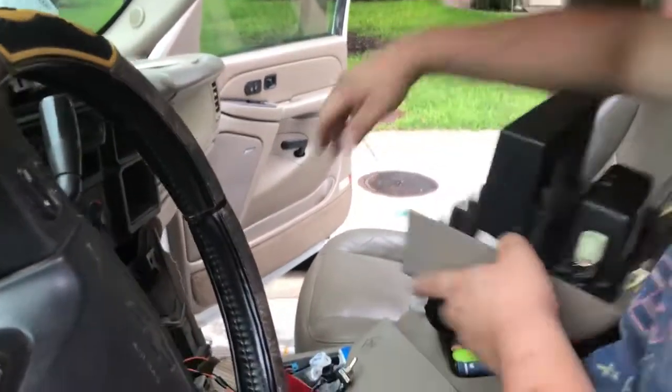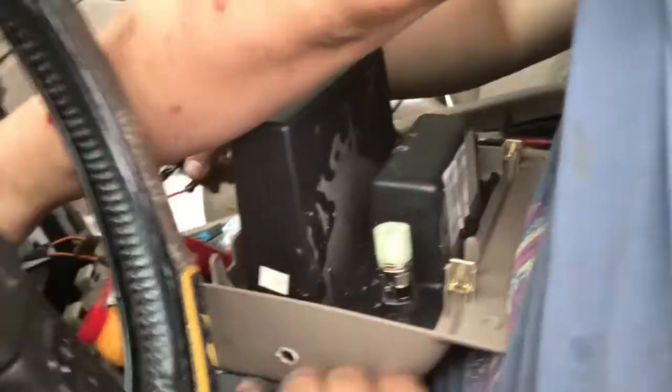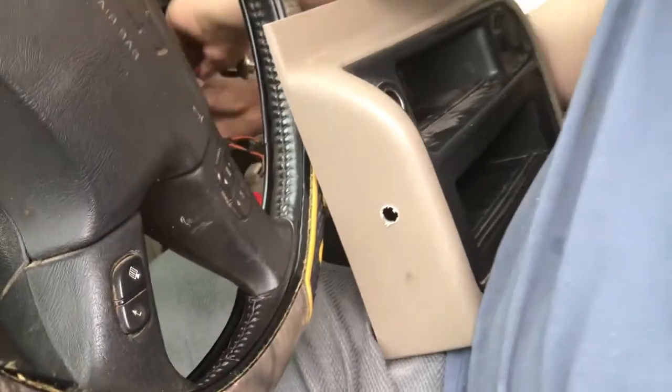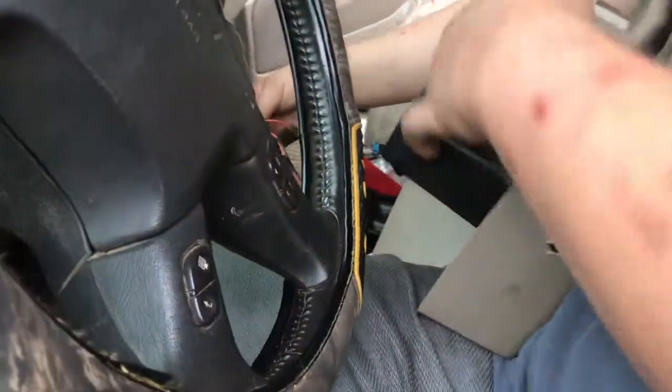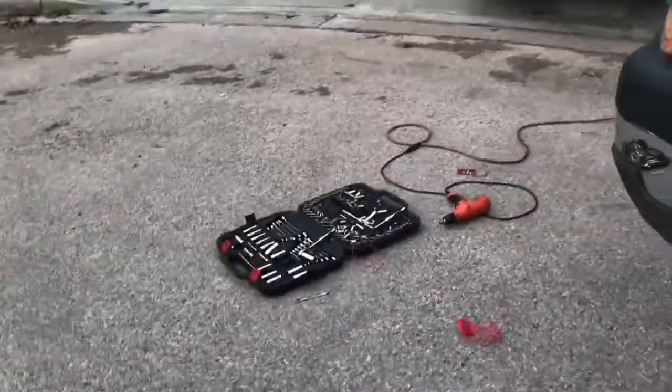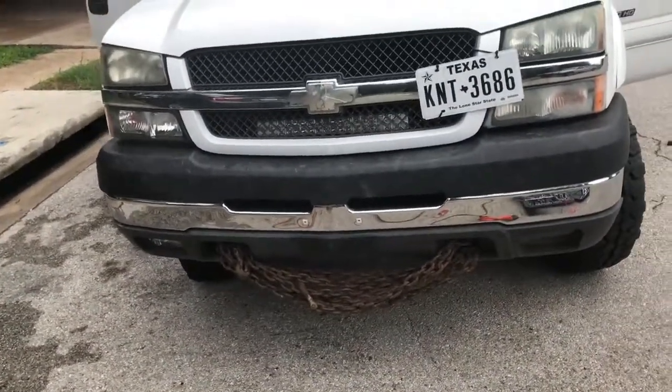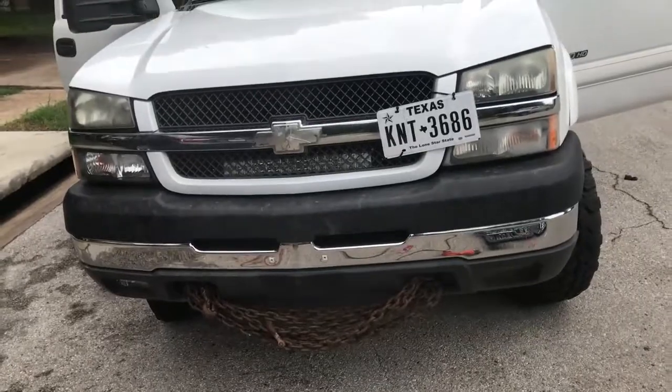So he drilled a hole in the center console piece where the lighter switches are. For the '03 to '07 and a half classic trucks. Is it on? It's off. It's on. It's off.